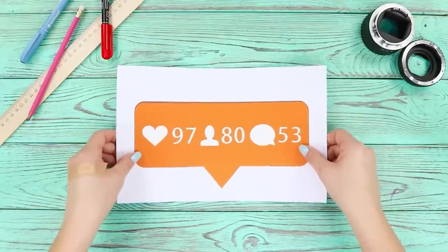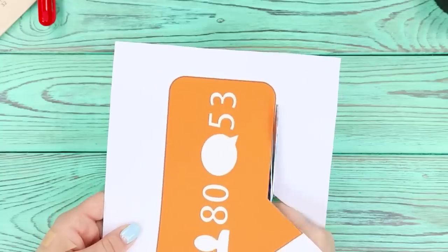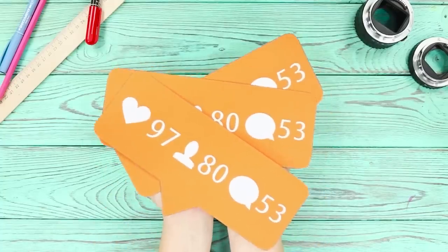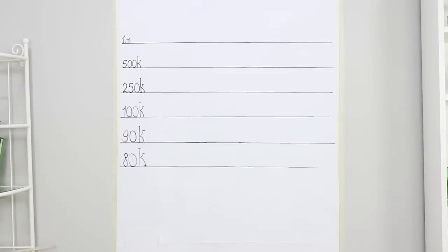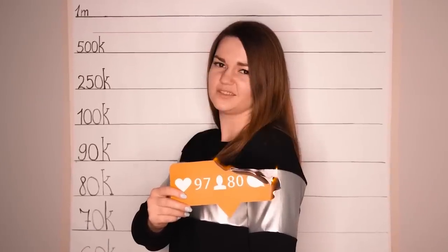Print out a screenshot of an Instagram picture, likes and all! Cut it out! Tape a piece of wallpaper to the wall and draw lines corresponding to the number of followers — like a social height chart! Stand in front of your homemade mugshot background! Choose good clothes, too — maybe a striped jacket! Hold a tablet in front of you and take your Insta-Jail mugshot! This is clearly a maximum security photo — it's just what you need to maximize your likes!